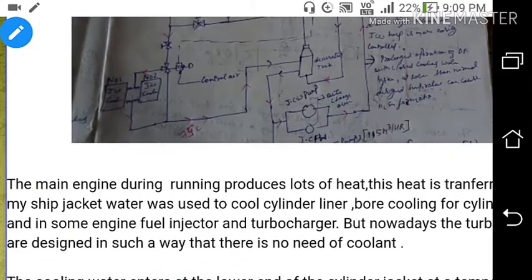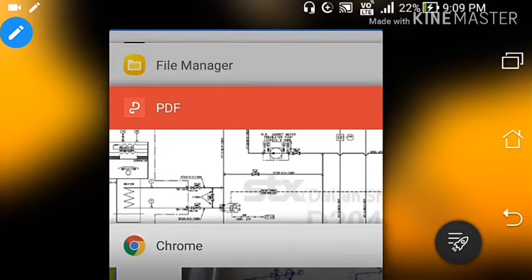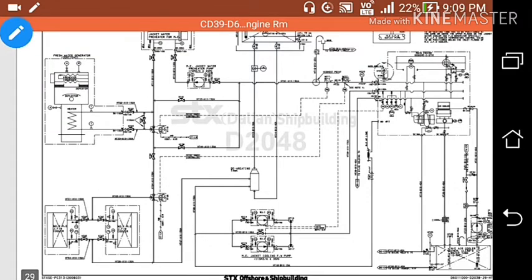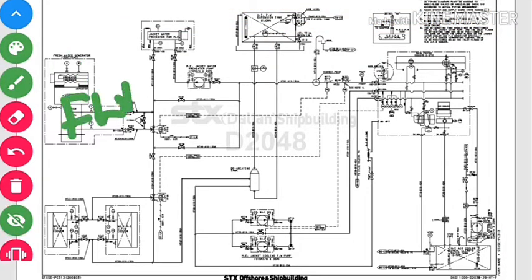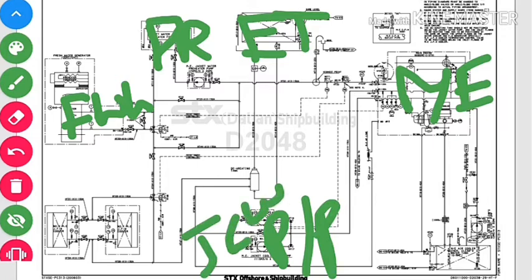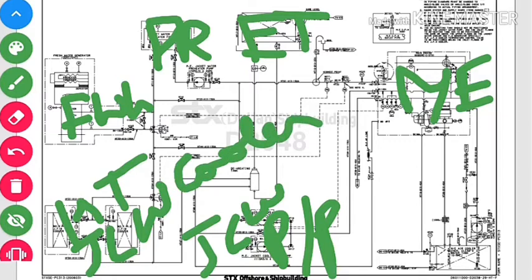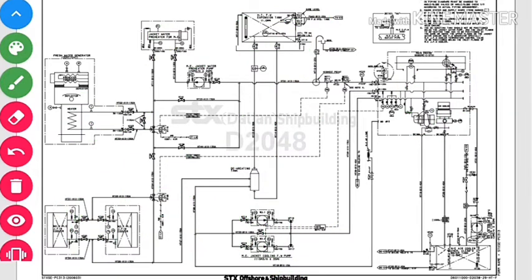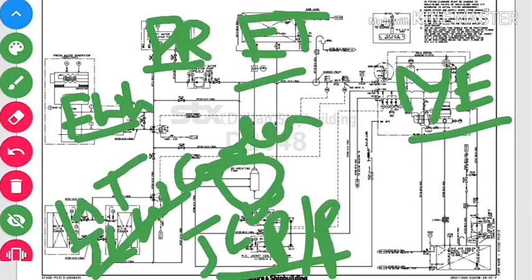Lots of heat is produced in the main engine and this heat will be taken by the jacket water given into the main engine. Looking at the line diagram, we can see many parts: the fresh water generator (FWG), the preheater, expansion tank, main engine jacket water, jacket water cooling pump, and the high temperature jacket cooling water cooler.